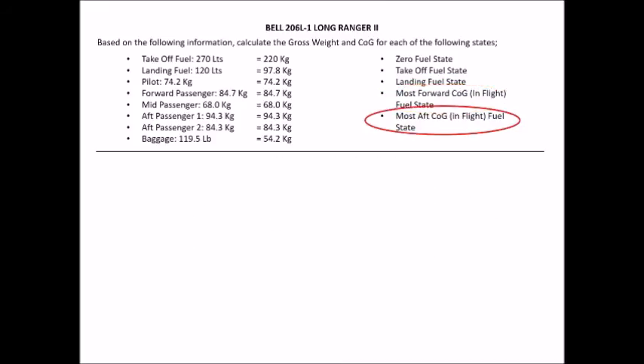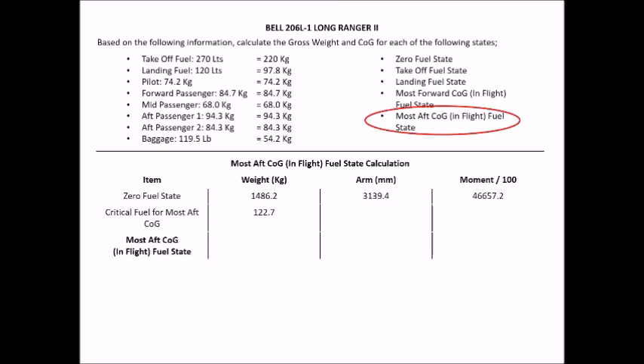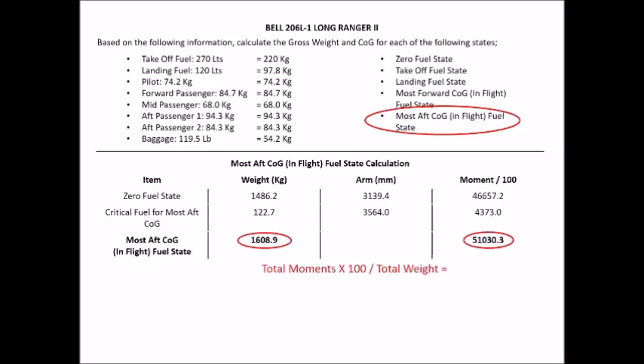For our final fuel state — the most aft CG — set up the same structure: zero fuel base line, then insert the critical fuel for the most aft CG from page 29. Copy across the arm and moment, add up weights and moments, then take total moments × 100 ÷ total weight for the arm. Circle your two answers: 1,608.9 kg and 3,171.7 mm.